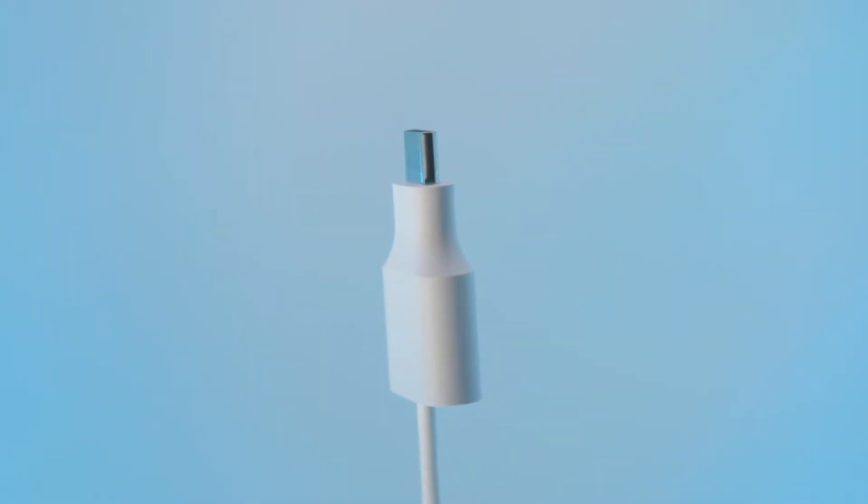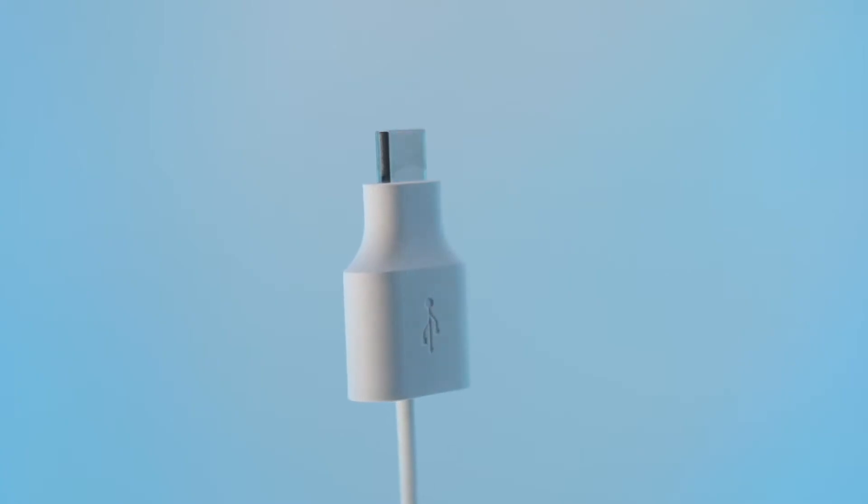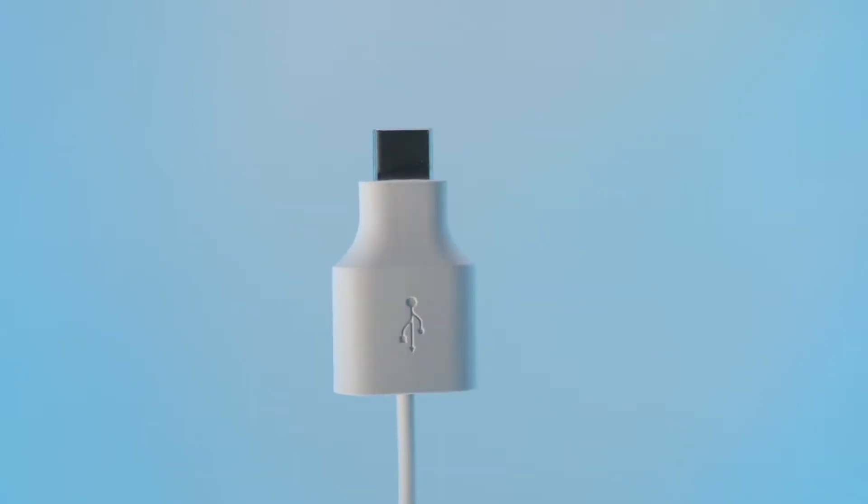Hi everyone and welcome back to the channel. I am Mr. Tech and in this video I'll show you how to use the quick switch adapter that's included in the box with the Google Pixel devices.